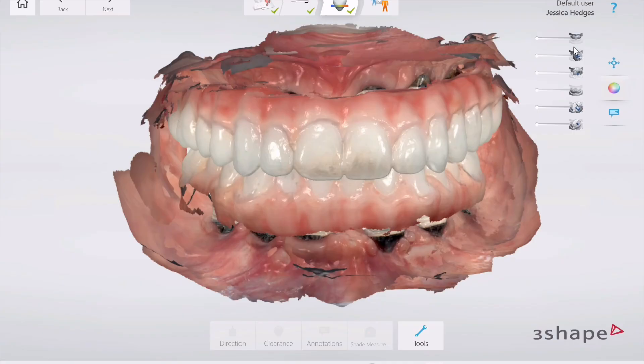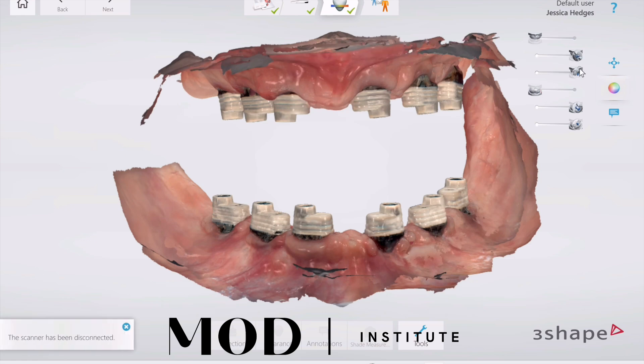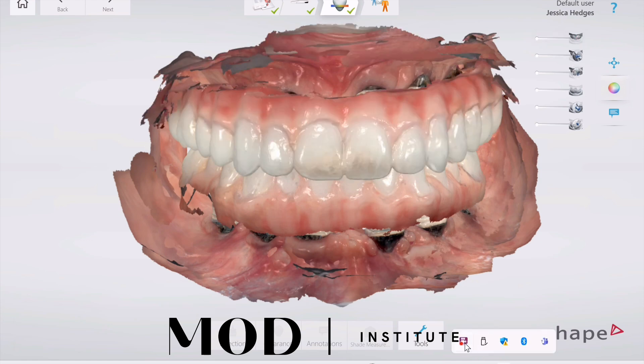Mod Institute top tip: full-arch NX scanning with the 3Shape Trio. How do you get your scan bodies, your soft tissue scan, and your pre-prosthetic all scanned in at the proper vertical and all aligned? It's actually really quite simple.